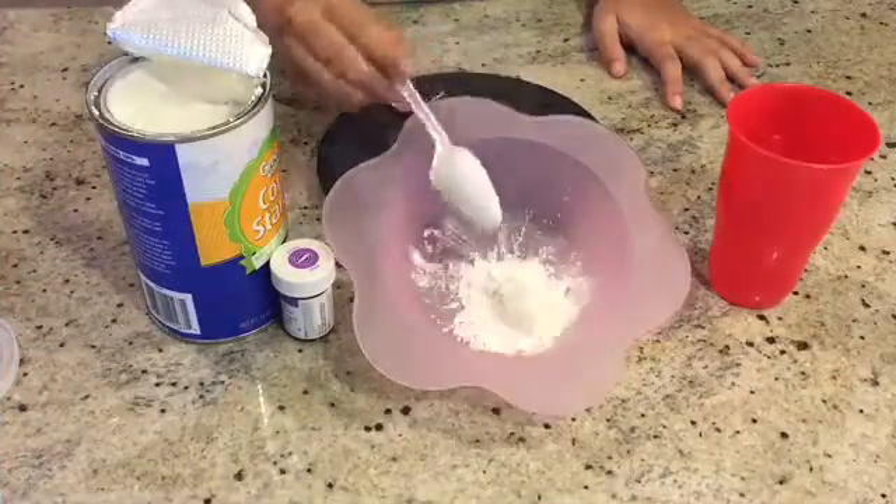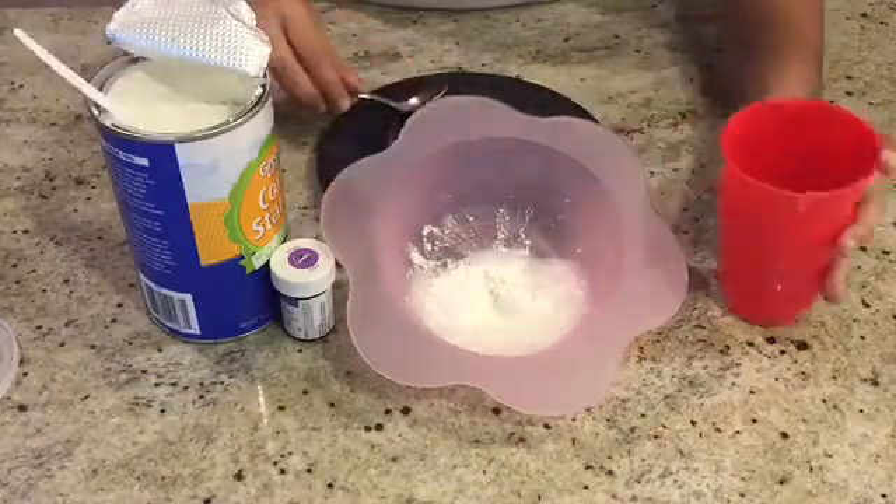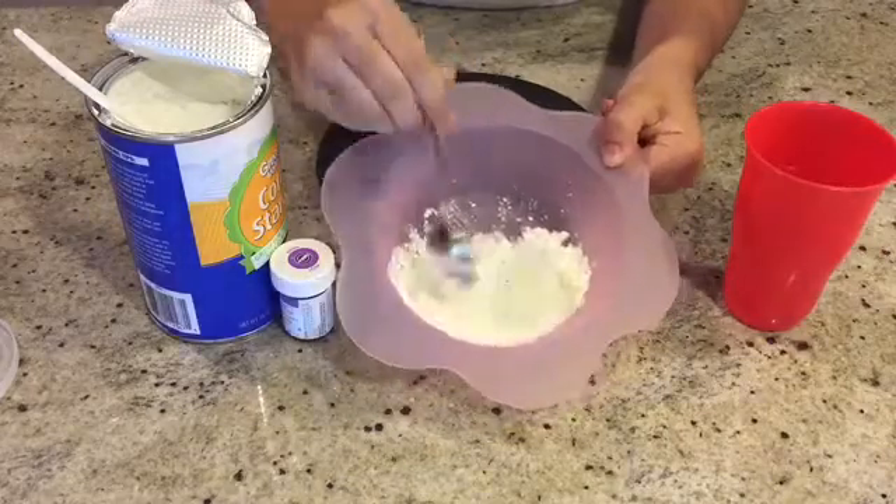Put two heaping spoonfuls of cornstarch into the bowl. Add the same amount of water. If you feel like it's too watery, add more cornstarch. If it's too thick, add more water.